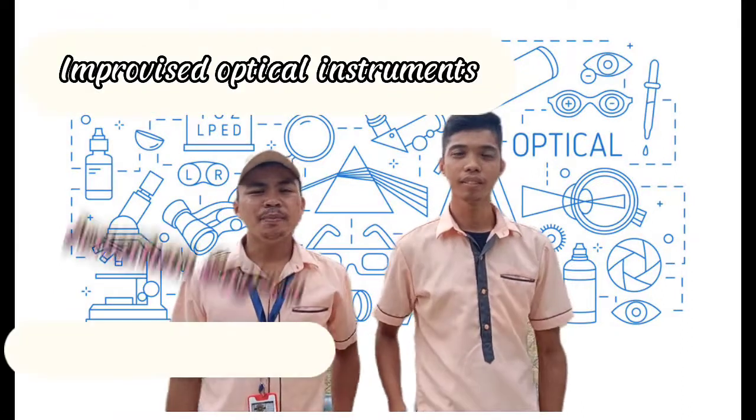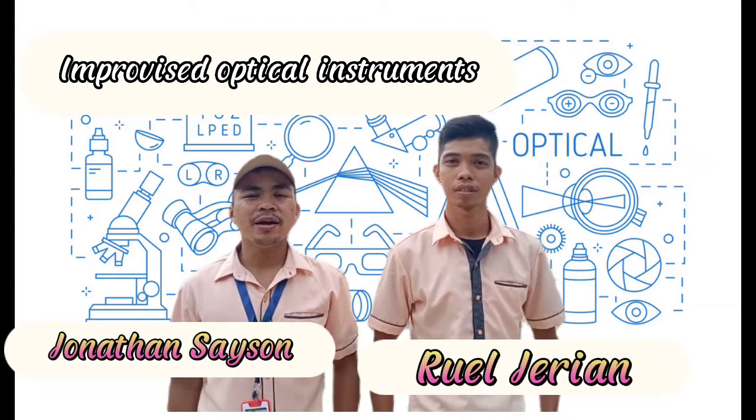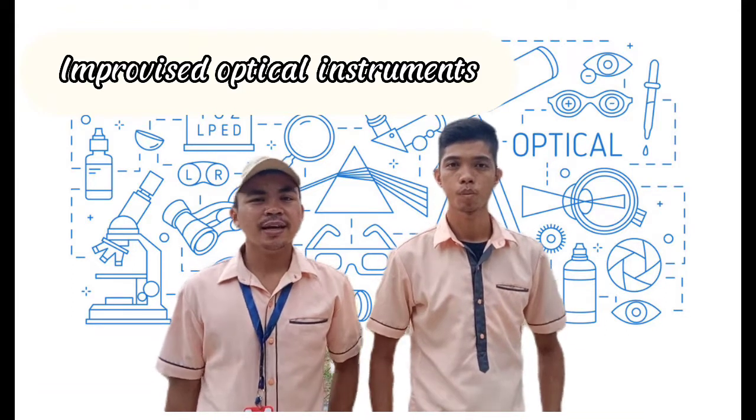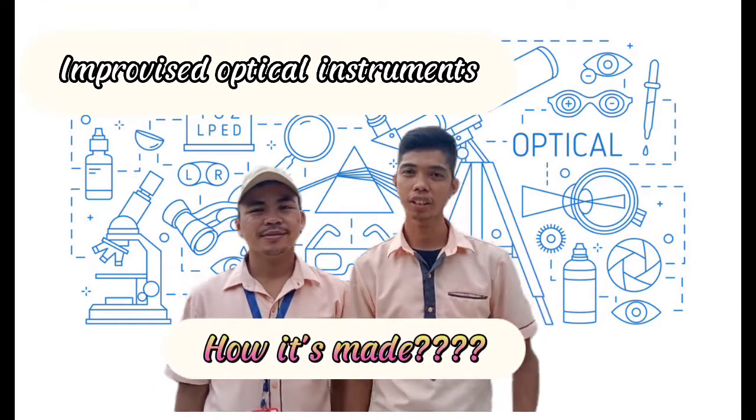Good day everyone! My name is Jonathan Saison and I am OL Erhian. Today we are representing our improvised optical instrument using glasses and lenses. But before that, let us witness how it is made.